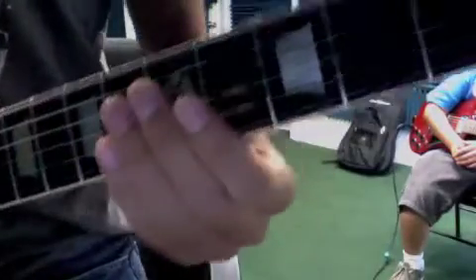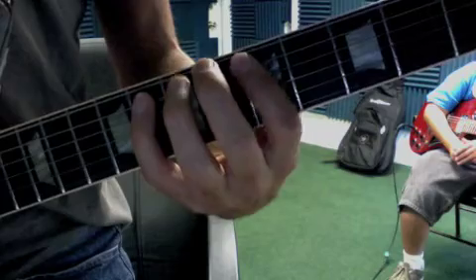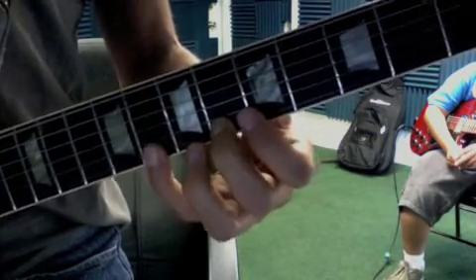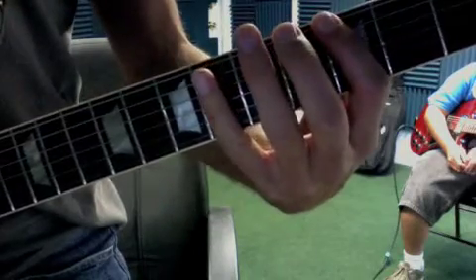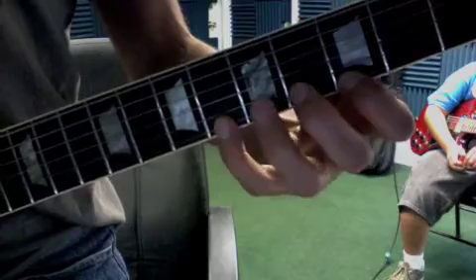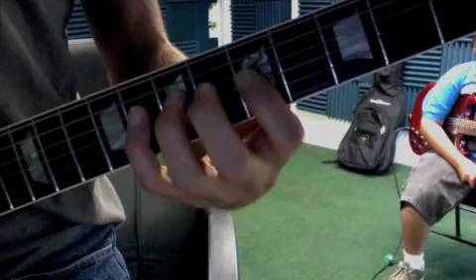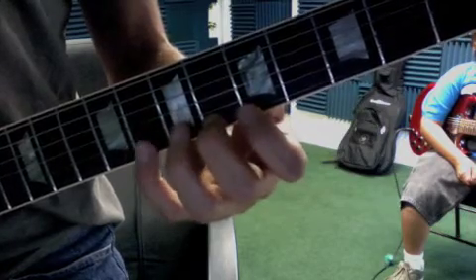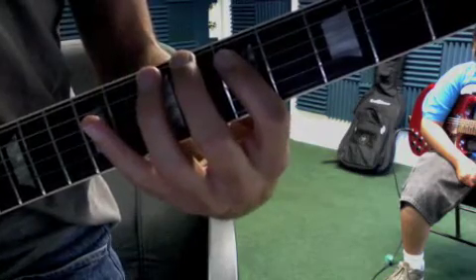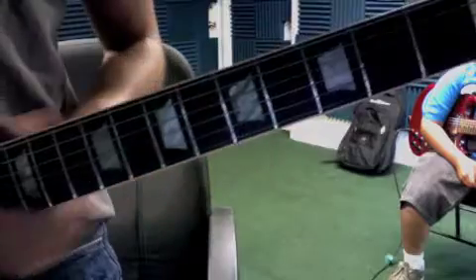So with that, the new pentatonic shape looks like this. Here's our first position pentatonic in G minor, here's the second one — we take the second note and start there. So you want to go over that and then jam on that blues jam track.